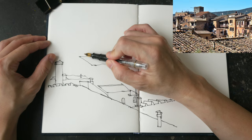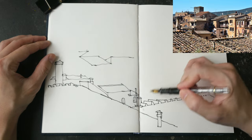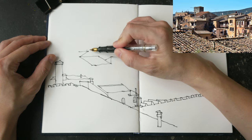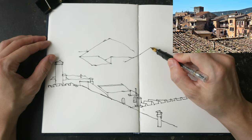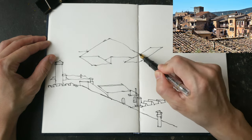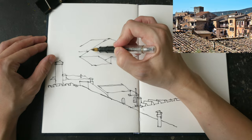They have to be in proportion to the first few lines or elements that you draw. It's also important to get the perspective accurate at the start of your sketch, because if you get the perspective wrong it's going to affect everything that you draw. Just make sure you get the perspective accurate.